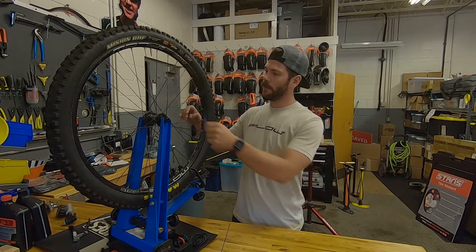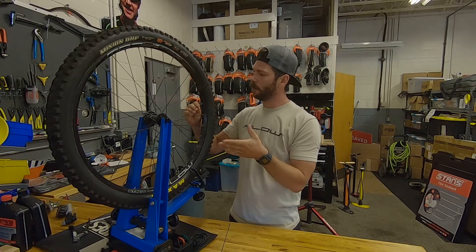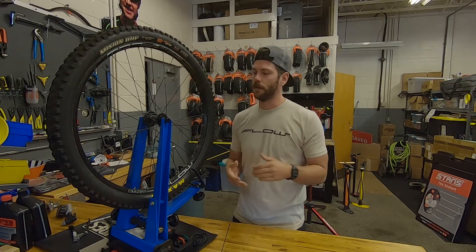But this spoke here is broken kind of down here by the J-Bend, so we've got good access to the spoke. We're going to remove it and leave that nipple in place and just add a new spoke.